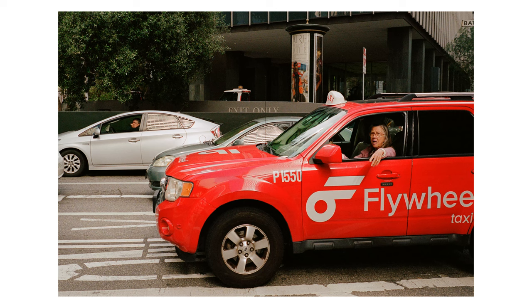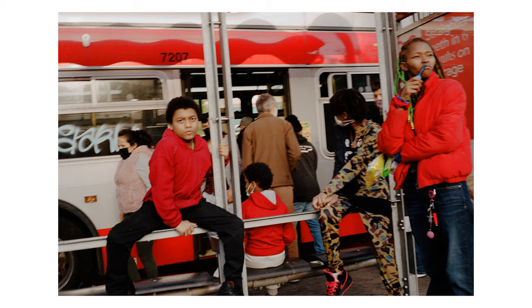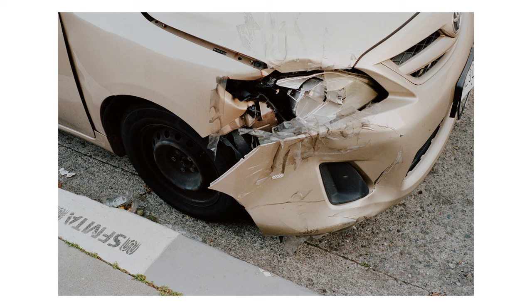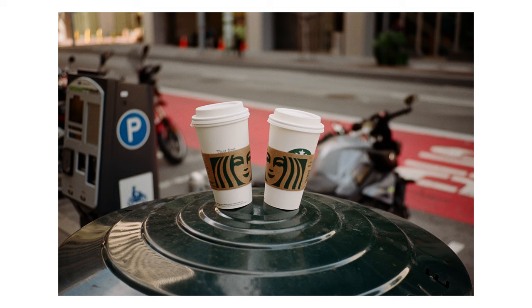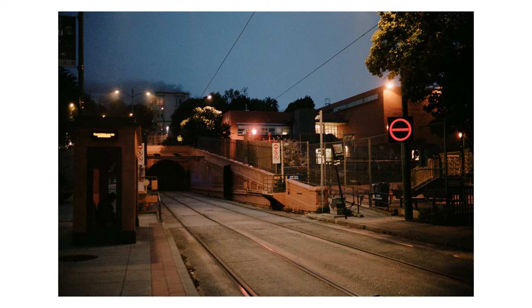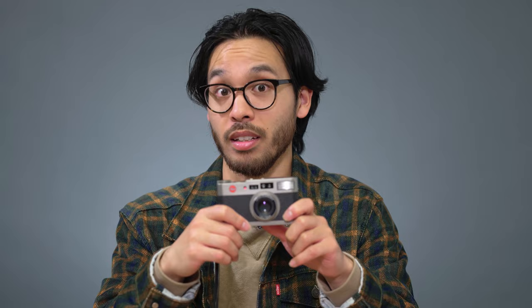Since this lens was made after the 40 Summicron C, they improved upon a lot of its coatings and design. I would say its rendering is a little more on the modern side and it's extremely sharp. Most imperfections found in the 40 Summicron C were improved upon, and you get a very nice clean look along with very shallow depth of field and good contrast. Overall it's just a beautiful lens, and if anyone knows where we can get this lens rehoused, that would be awesome.